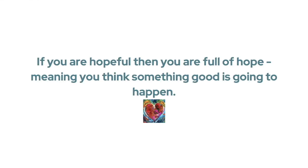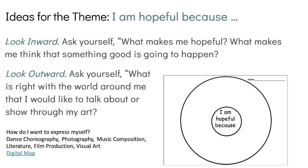This year's theme is I Am Hopeful Because. If you are hopeful, you are full of hope — meaning you think something good is going to happen. The hardest part of any art project is coming up with the idea, so let's focus on the theme. I recommend creating a circle map and asking yourself: What makes me hopeful? What makes me think something good is going to happen? Or, what is right with the world around me that I'd like to show through my art?